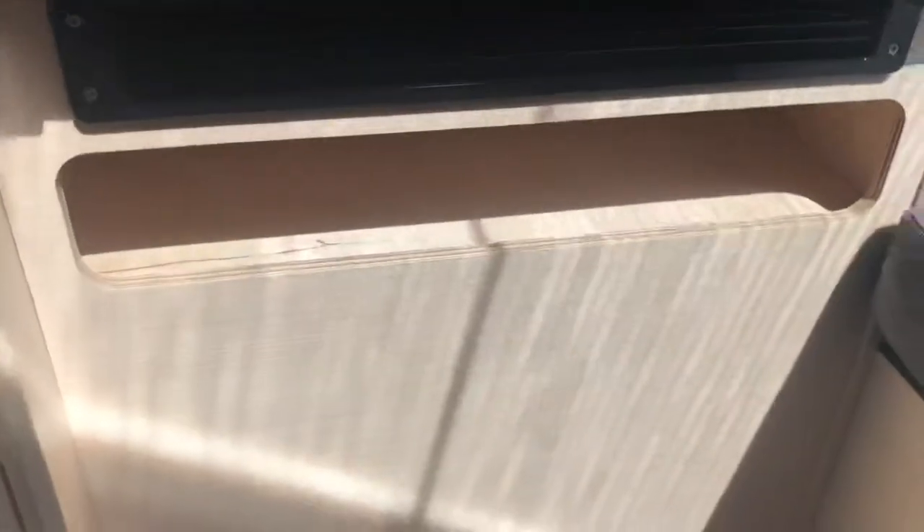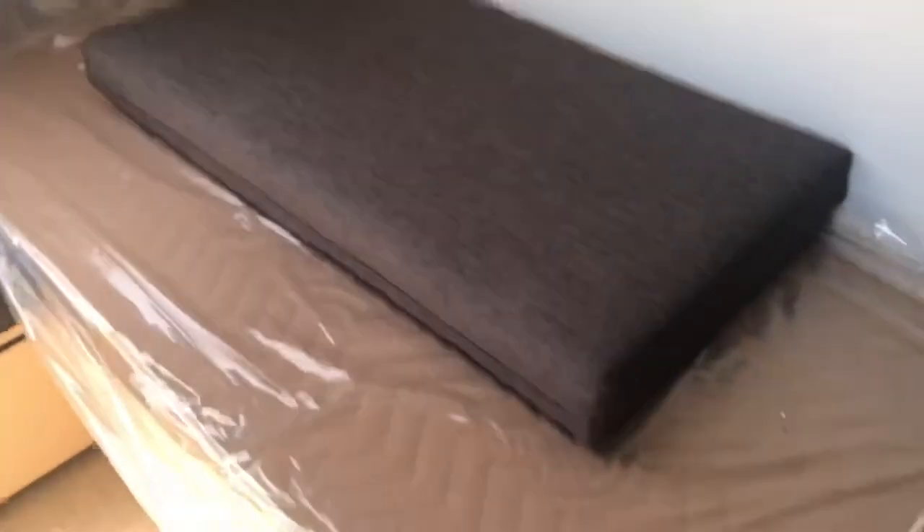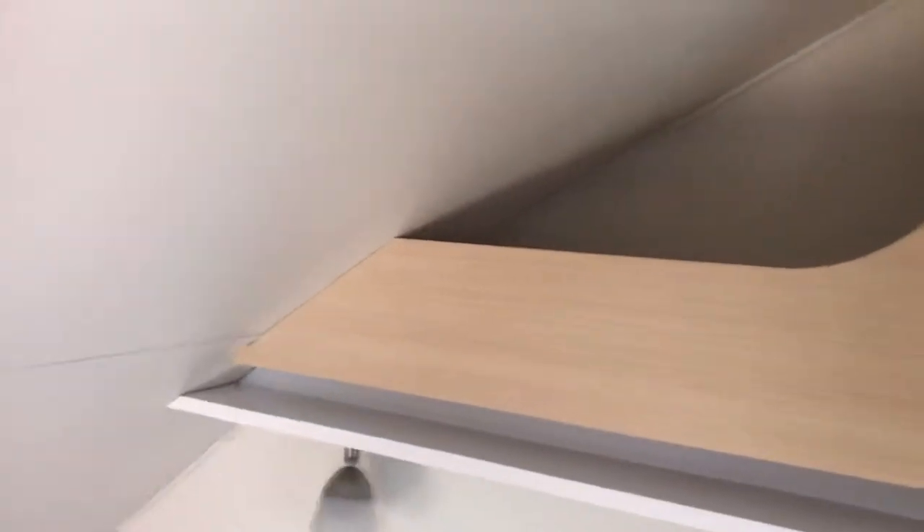There's a little pocket right there in the fridge. Here's your AM-FM radio system. The bed area is here with more storage underneath and another little cubby.